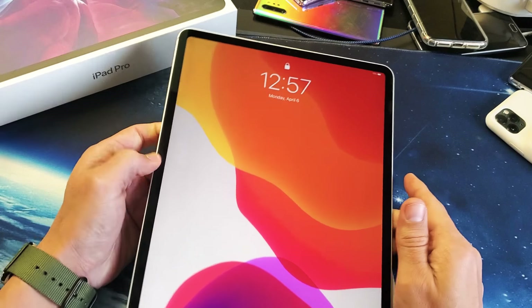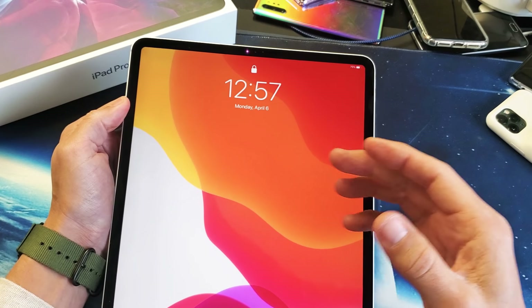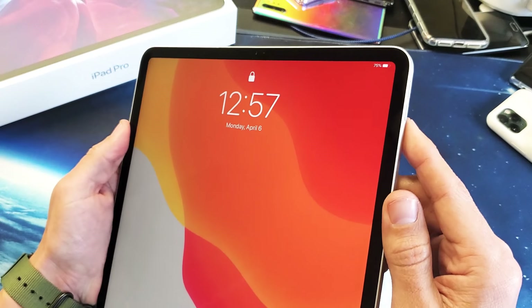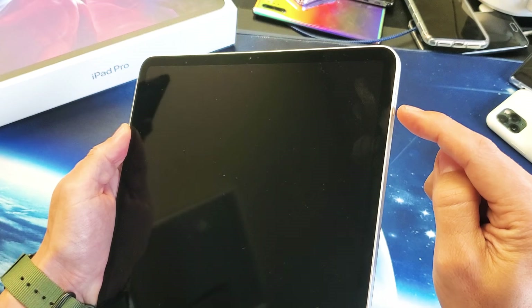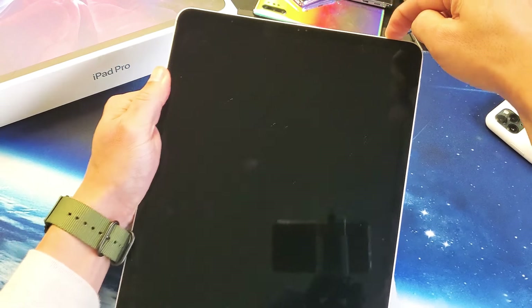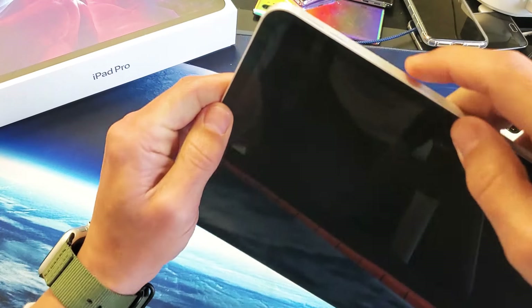So the first thing I want you to do is force restart your iPad Pro, and how you do that is a three-key combination. What we're going to do is press volume up, volume down, and then press and hold the power button. Do not let go of that power button until we see the Apple logo appear. So let's try this together.